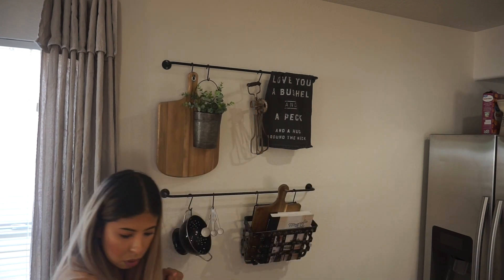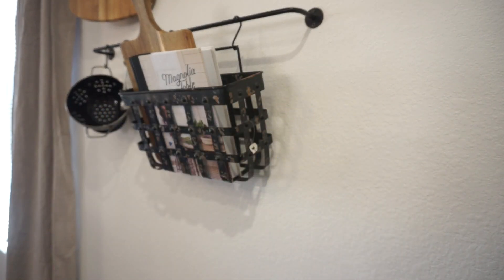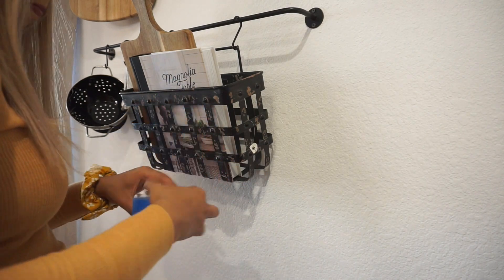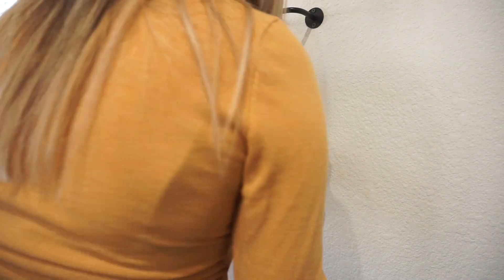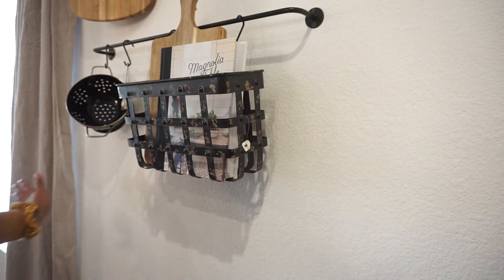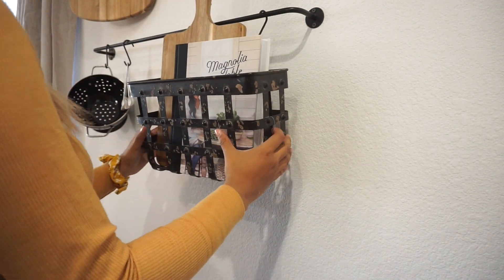For the basket with the cutting board and the Magnolia Table cookbook, I was having trouble getting it to stand straight even with the rod. What I did was take some pieces of styrofoam, tape them together, and place them behind the basket as support.